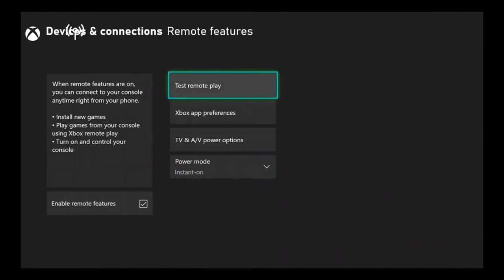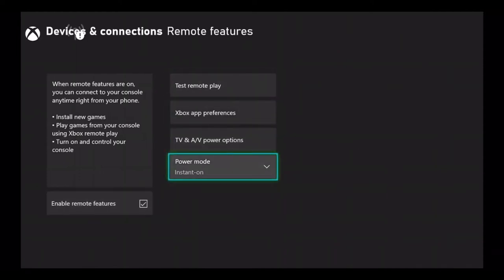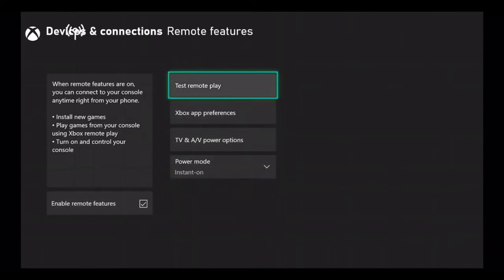You basically want to follow those steps and enable that specific option. As long as you're connected to Wi-Fi, then you're pretty much set.